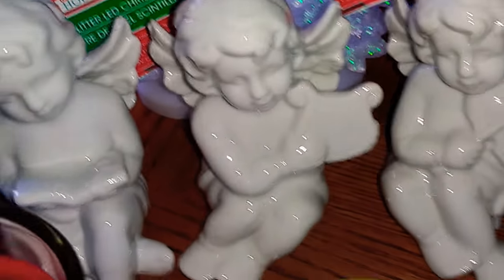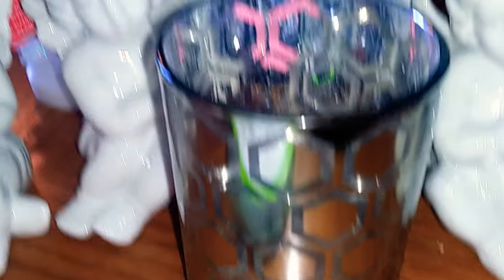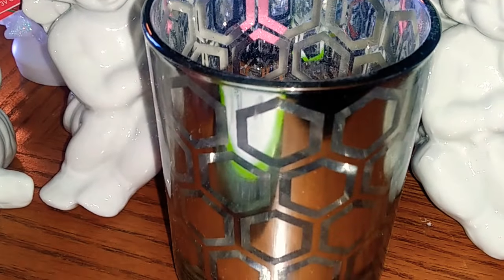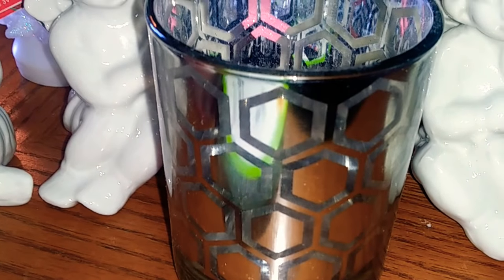I did already buy this a long time ago from Dollar Tree — it's a little candle holder and it's silver. I'm going to be adding that to the DIY as well. I just wanted to show you guys that I picked it up a while ago.